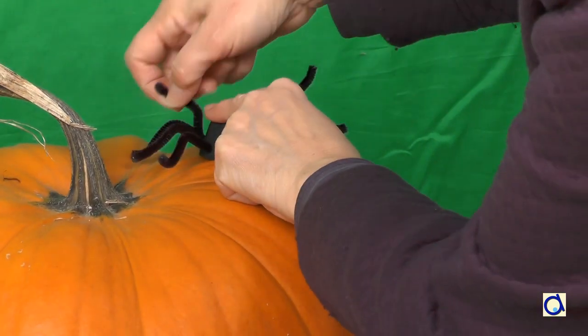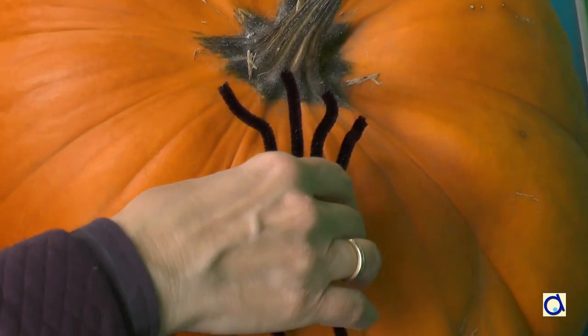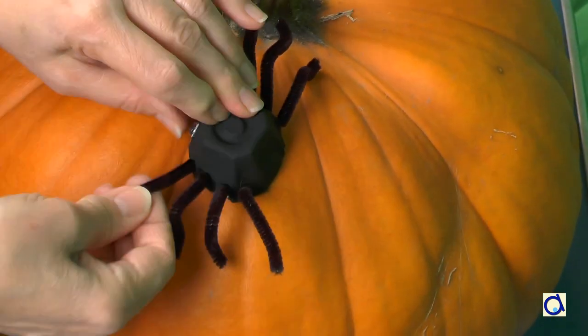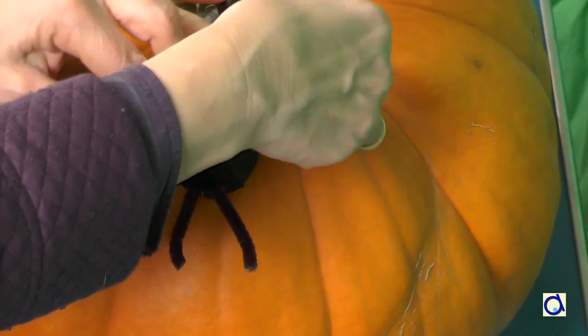So from one picture to another, I moved the spider by small incremental movements. Sometimes I moved the spider forward or I lifted one leg and placed another leg down, etc. To create the animation, I took about 250 pictures with small movements of the spider around the pumpkin.